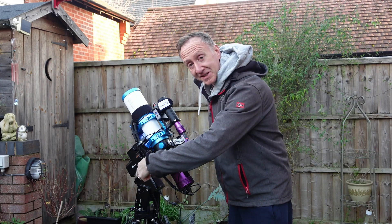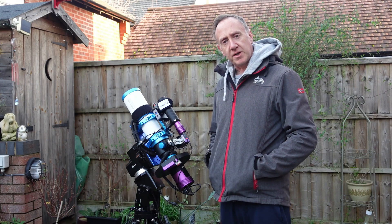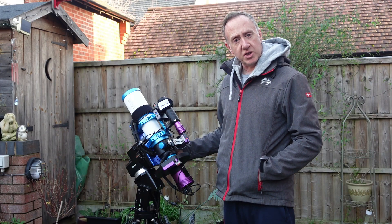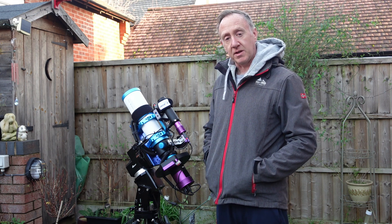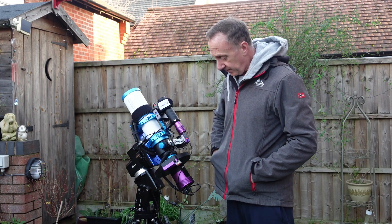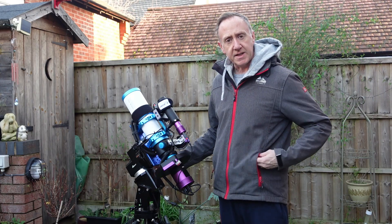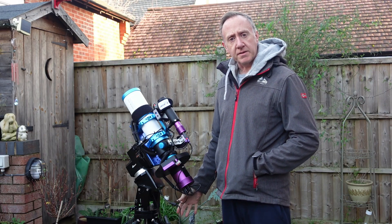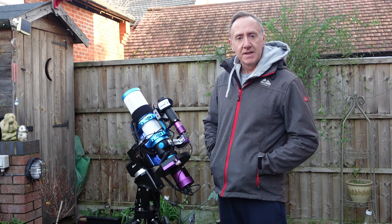Something new to show you — I've got a new mount: the iOptron HEM44. It's a hybrid harmonic, so the harmonic is in the RA and it's a traditional worm gear in the dec. I've been using it for a couple of nights now and the guiding is absolutely flawless — it outperforms my full harmonic dewey mount. It's mounted on a carbon fiber tripod, really nice and light. The head itself is just under six kilograms, so all in with the tripod it's around seven kilograms — lightweight and easy to carry up and down the stairs.